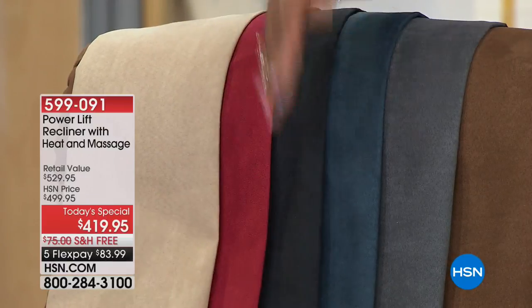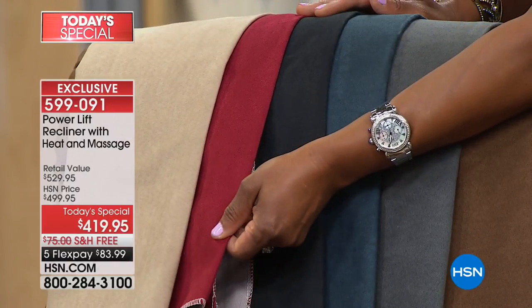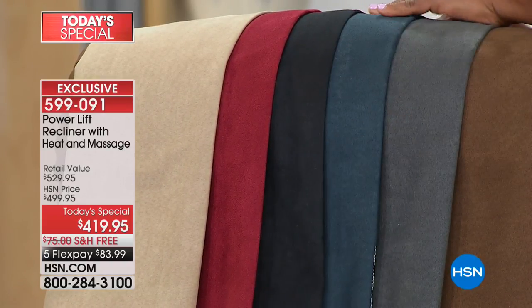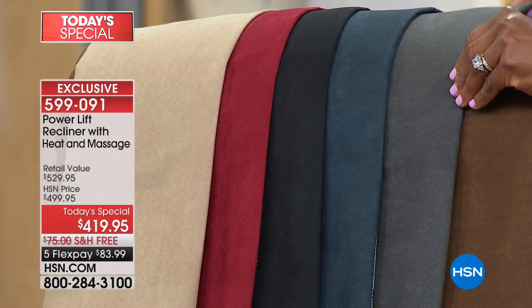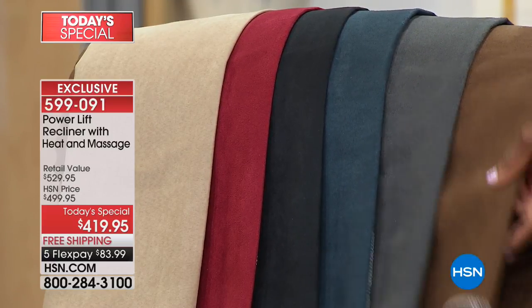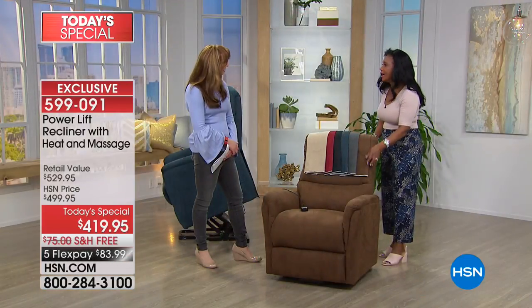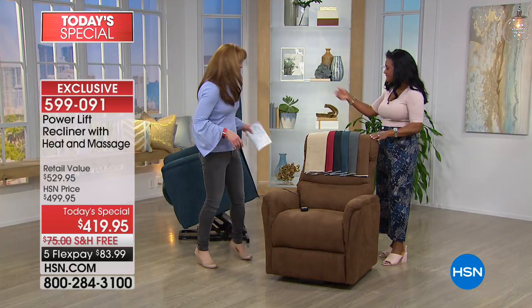We have it in the mocha, which is a very neutral color, almost like a beige. We have the red, and I was told the red was the most limited — talk about an accent color. Then we have the beautiful black. We have a lovely blue. This is our smoke gray — if you're adding grays and charcoals into your home, this is a smoked gray. And then we also have the brown, which is a nice chocolate, almost like a cocoa brown.